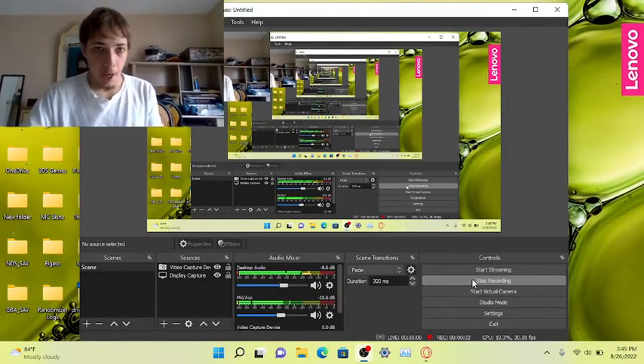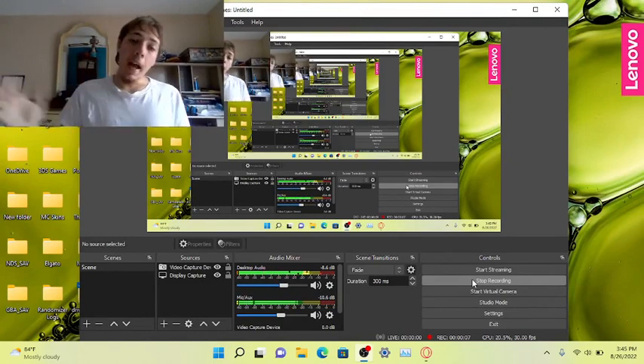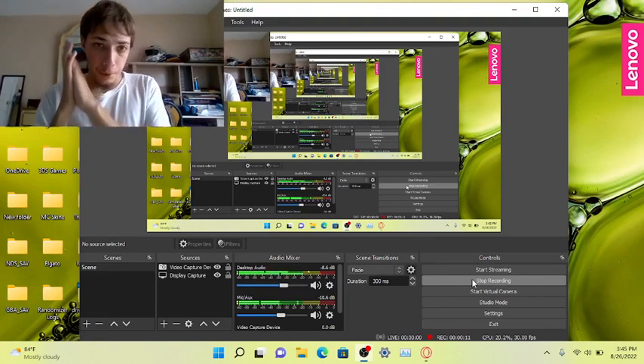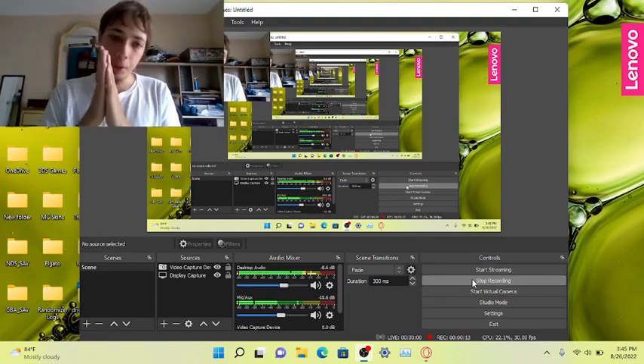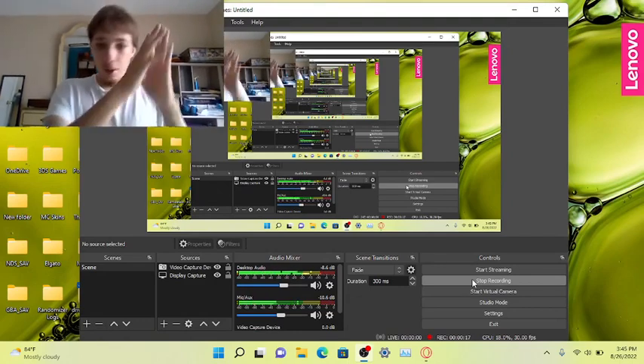What's up guys, HackerHot18 here. I'm back doing another video. Today I'm going to teach you guys how to get a new emulator — MelonDS — and I'm also going to teach you how you can connect that emulator to Wi-Fi.